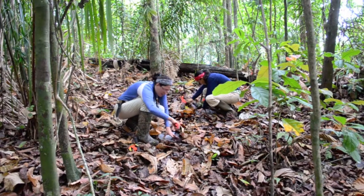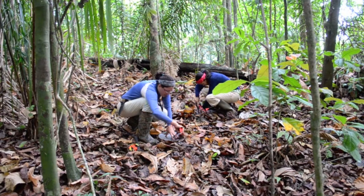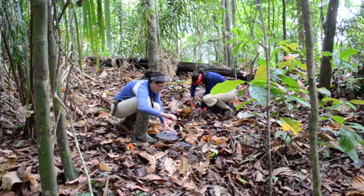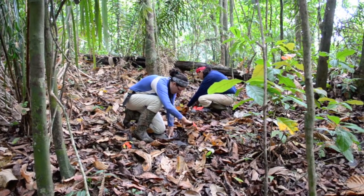Once we've cut around the edge of the pizza pan, we need to rake away all of the leaves down to just the soil, so there are no pieces of leaves left on the ground in a circle around it. That's because when I take off the pizza pan I want to be very sure what is part of the sample and what isn't.